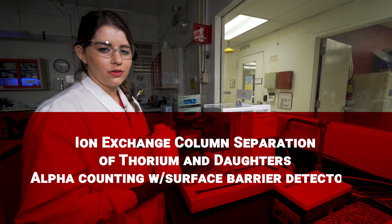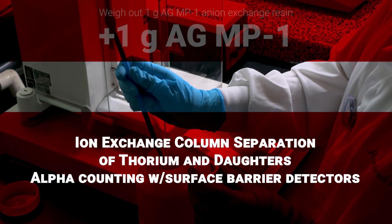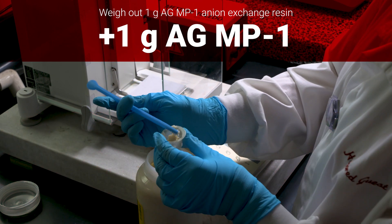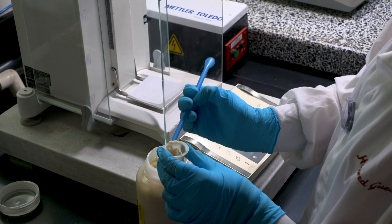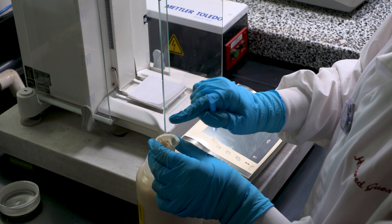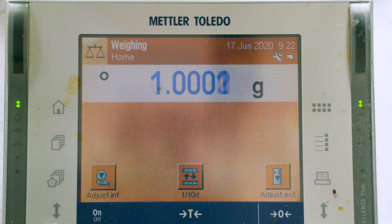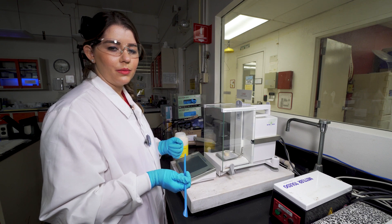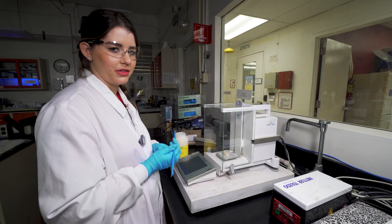The first thing we're going to do is weigh out one gram of the AGMP1 anion exchange resin. We will then take this sample and wet it with three milliliters of eight molar nitric acid in order to wet it and open up the pores and make it easier to load into the column.